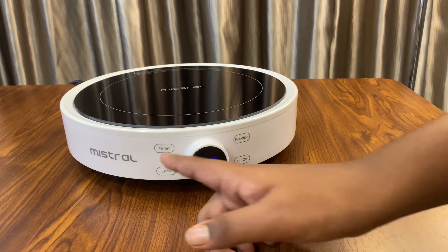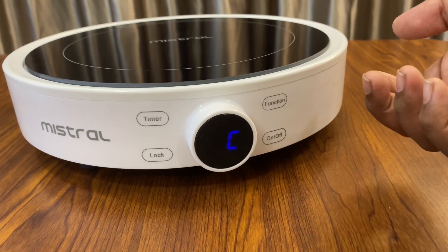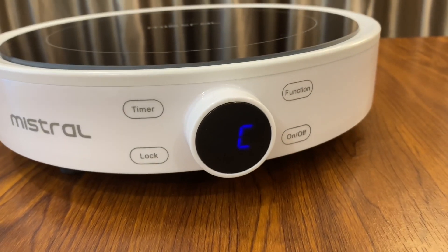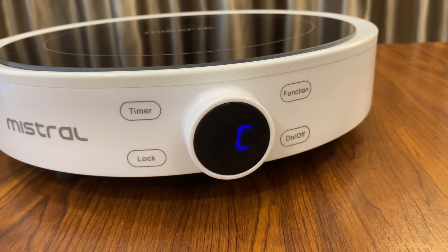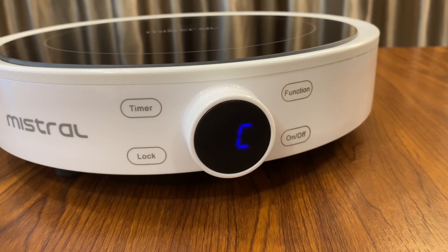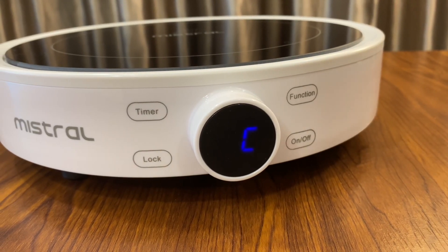The next thing is this lock function. As the word says, you can pretty much understand what it means — if you have children running around the house, you can lock this while it's cooking so that they won't be able to mess with it or change the settings of the induction cooker.